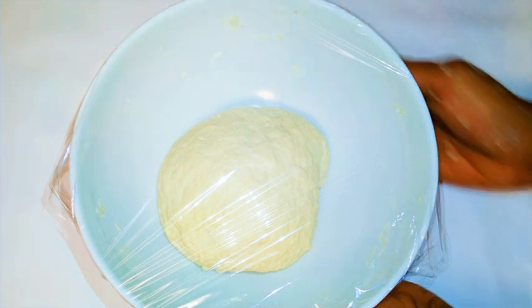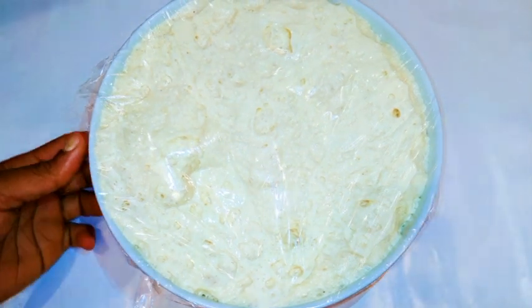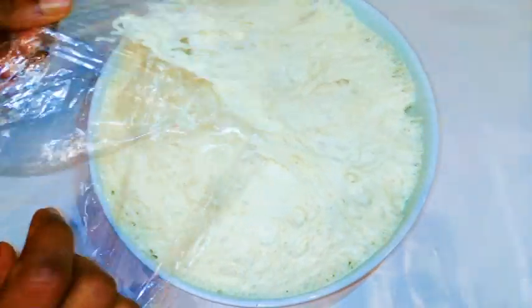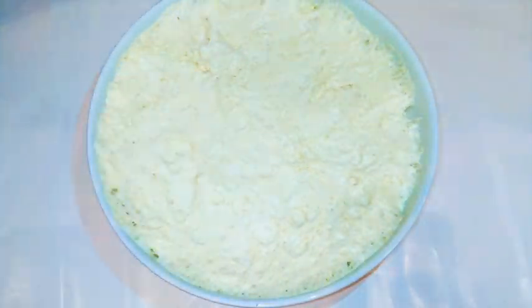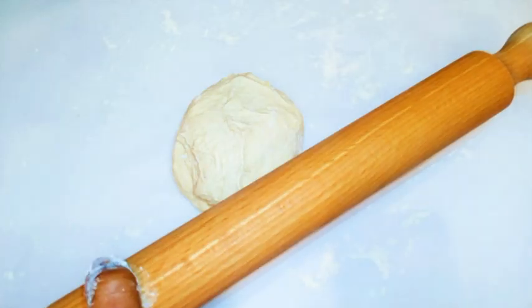After about three hours, the dough has risen beautifully. I'm going to remove the plastic cover and get ready to mold it. I'll sprinkle some flour on baking paper, then bring in the dough and divide it into two portions since this recipe makes two pizzas.